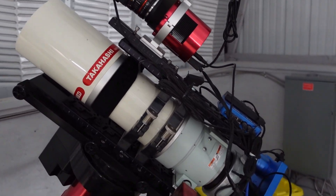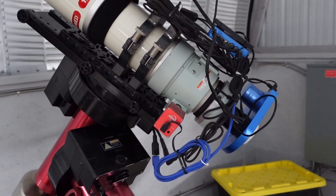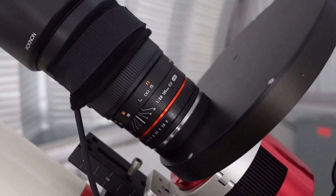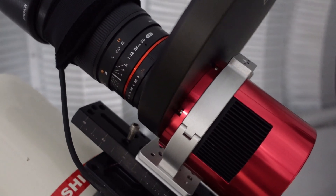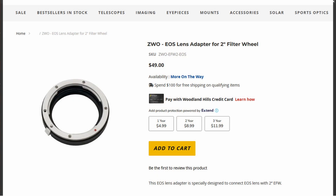This is a Takahashi FSQ106. It also has an ASI 6200, either an MM or an MC Pro — we have two cameras that we switch back and forth between this telescope and the Planewave, so either one can have either the monochrome or the color camera. Right now it's configured with the Rokinon 135 sitting on top in a piggyback position. The way that's attached is using a ZWO ring — you get the size ring that fits your camera body. This is the larger diameter body, so it uses the larger ring, and then that's mounted as a piggyback on top of the scope. I'm using a ZWO to Canon EOS lens mount, and that gives me the right back focus for a Canon lens, so I can mount any Canon lens onto that EOS bayonet mount.